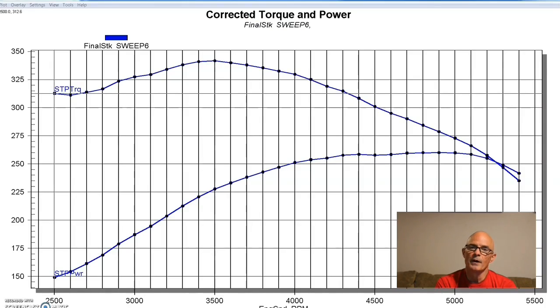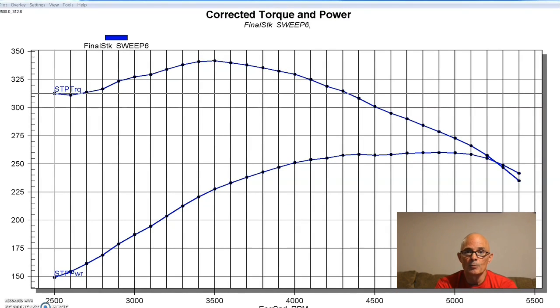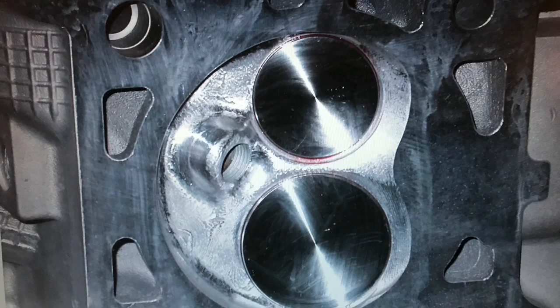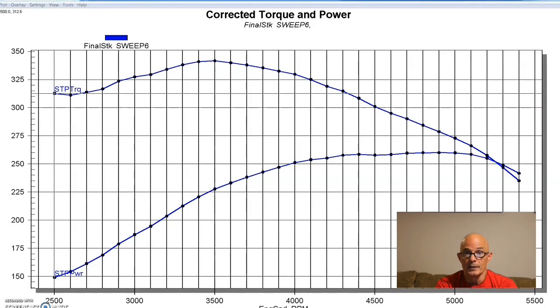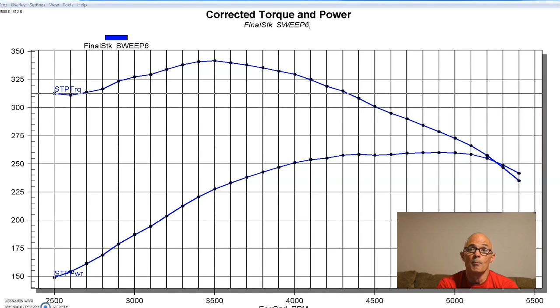To get things started on our 4.6 liter 2-valve test, we selected a non-PI version. You might wonder why, but there's a method to our madness. When you install PI heads on a non-PI short block, you end up with more compression than either the standard non-PI or PI version, because of the chamber difference between the cylinder heads. So adding ported heads, cam, and intake from a PI motor to a non-PI motor gives you a more powerful combination because of the extra compression.